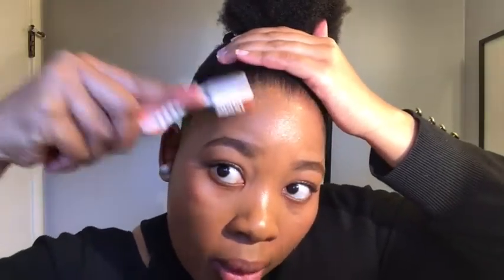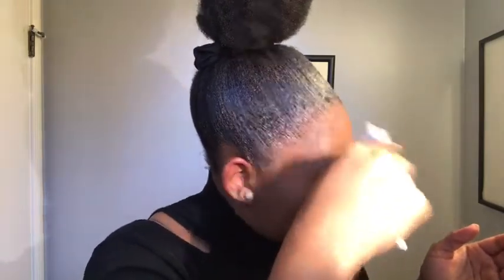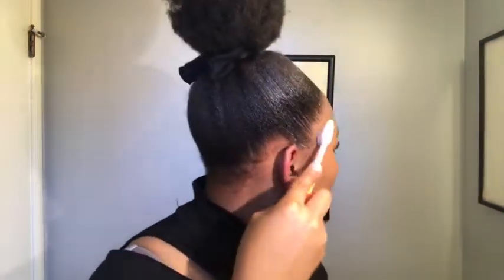For my edges I'm going to be using a toothbrush. This was my first attempt at trying to pull out my baby hairs, but the gel was very hard and it made things super difficult. I had to do a lot of strokes and brushing, but some parts worked and some parts weren't doing much.